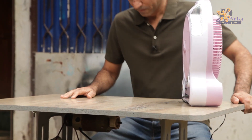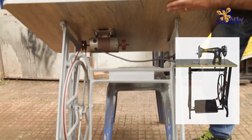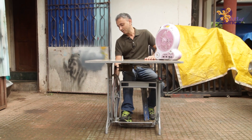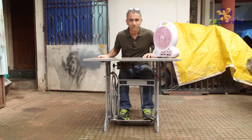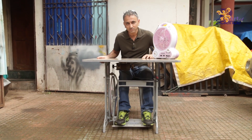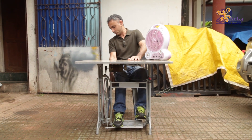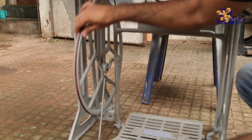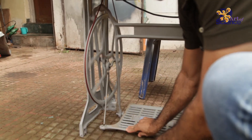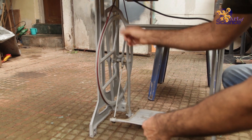This is the table — we've just changed the tabletop, removed the sewing machine, and changed the tabletop. So this is how it works: the pedal is attached to the wheel. The pedal moves up and down, and that is attached to the big wheel — the flywheel.